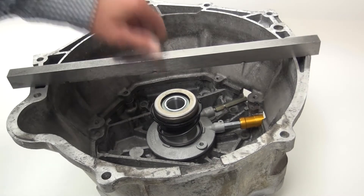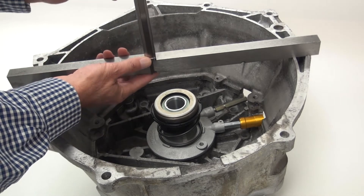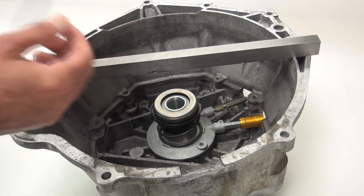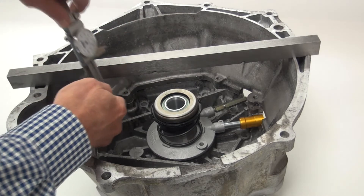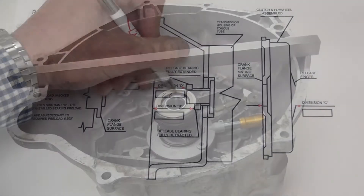Now we want to take our measurements to determine what the bearing position is in the bell housing. Here you have a typical bell housing and front transmission plate. We're going to lay a straight bar across the bell housing and measure straight down to the bearing face. Make sure when we're done that we measure the thickness of the straight bar and subtract that out to gain the bearing position. We'll record this as dimension D on our drawing.